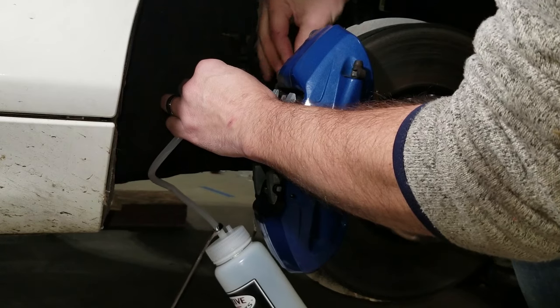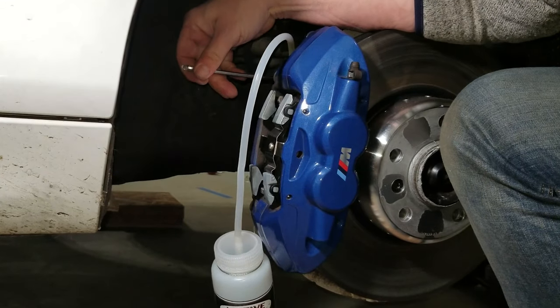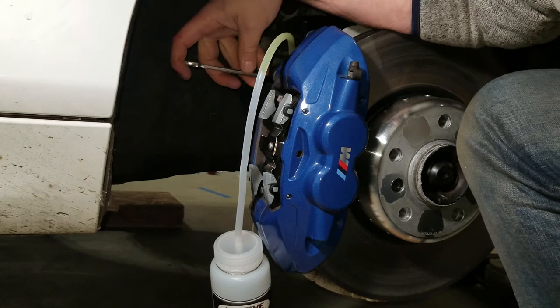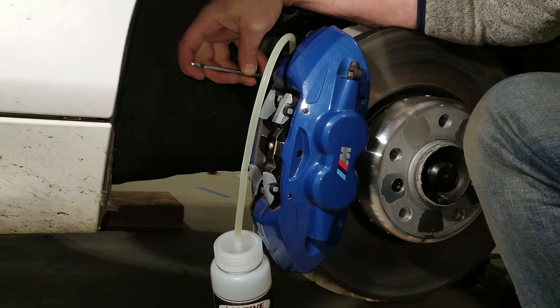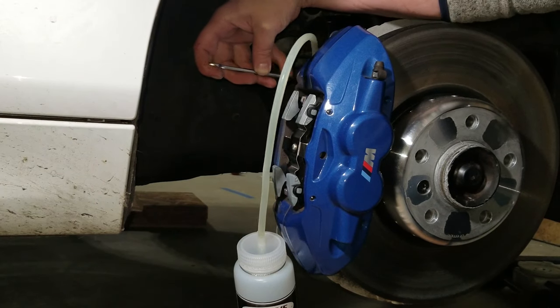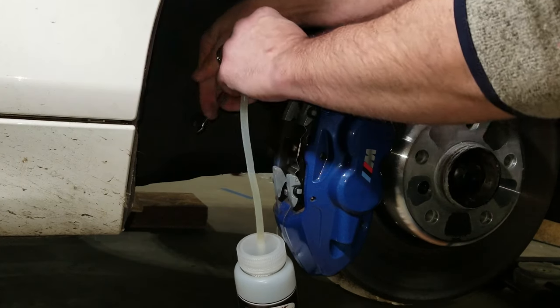Now move on to the inside bleeder valve. That didn't take more than 10 or 15 seconds for the fluid color to change. Tighten this back up and move over to the driver side front. Don't forget to put the caps back on.